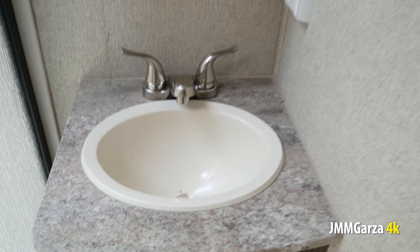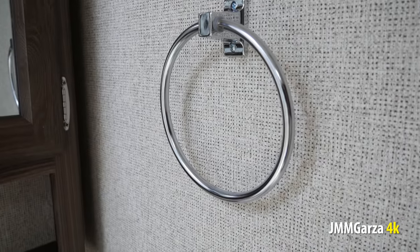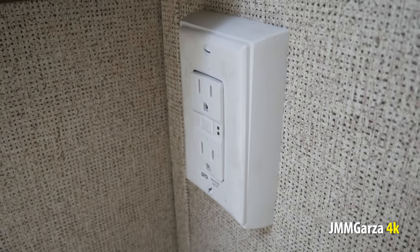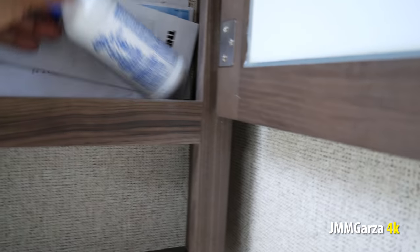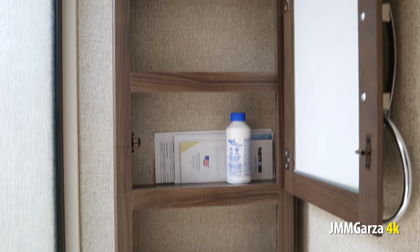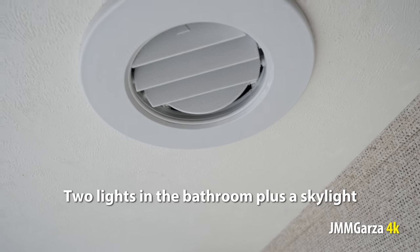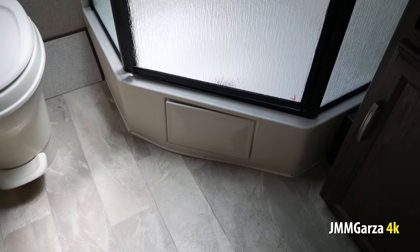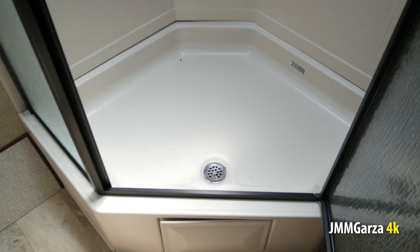This is where they saved a little bit of money — they put a plastic sink. I would have preferred an American stone cast or even better a stainless steel sink. There are some plugs; if you're plugged into shore power it should be great. That's a good amount of storage for toothpaste, colognes, soaps, etc. There are two lights in the bathroom, plus the skylight. There's a vent for one of the AC units — again, this has two AC units, which is a bonus.